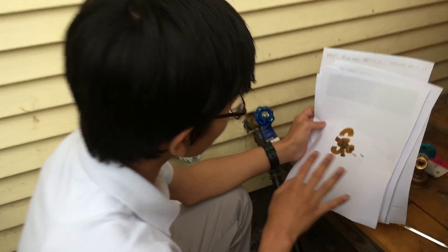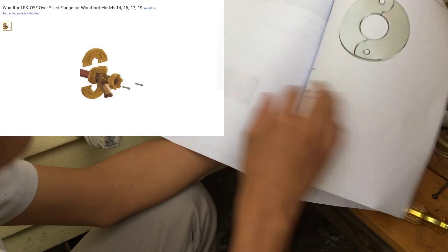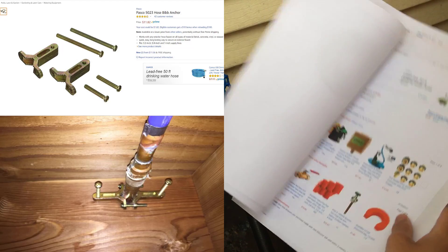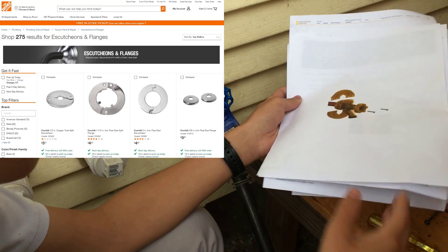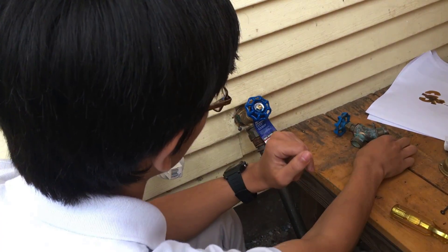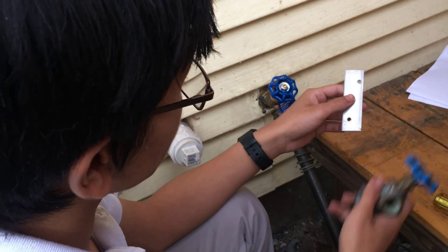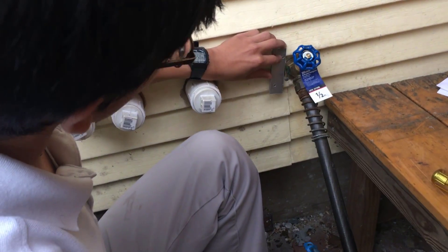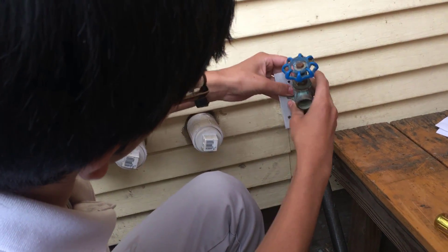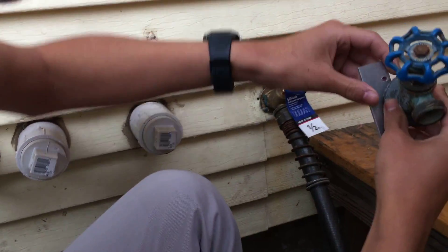We had been looking up some ways to fix it and considering many options. We wanted a cheap option - these things would cost around $6 to $12. The two options we found were: first, we would take a piece of metal, drill a hole in it, secure it to the house, and then secure the faucet to it so that way it wouldn't be wiggly.